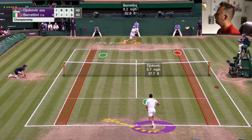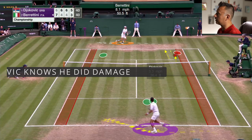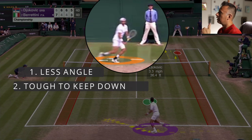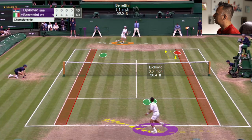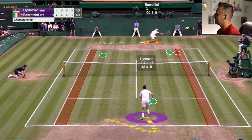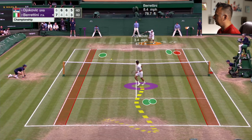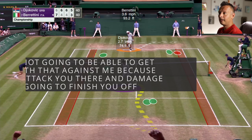Again, look at Djokovic — he's moving in before his ball has even landed on Berrettini's side of the court. He can see Berrettini preparing in a slice backhand. And what do we say about a slice? Less angle, tough to keep them down, and less pace. It's easier to move to the net and attack these because it's harder for them to dip the ball at your feet, especially on the run. Berrettini cannot get it down, so it's way above the height of the net and Djokovic finishes off the volley. Djokovic wanted to send a message: you sliced your backhand 70% of the time, but you're not going to get away with that against me.